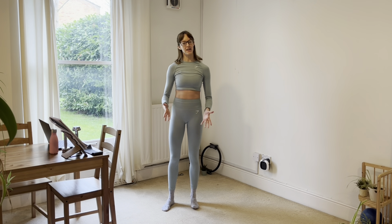Hello and welcome to Barre. This is a mixture of ballet, Pilates and other fitness elements, and it's going to work best today if you are in socks or in bare feet, so you can really work the feet into the floor.